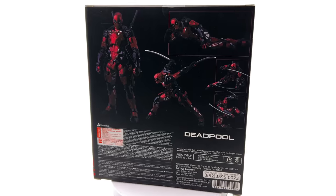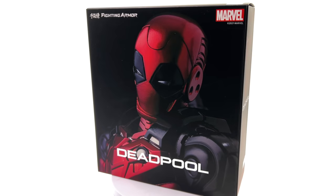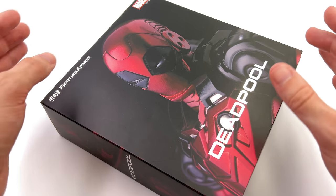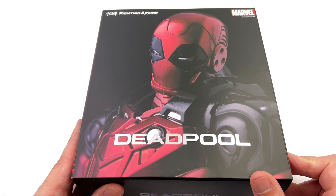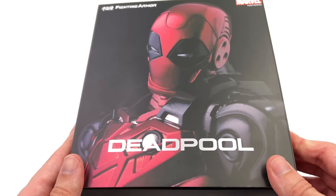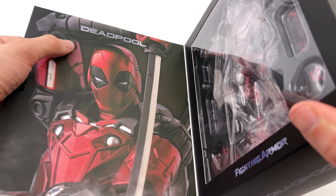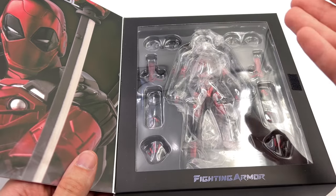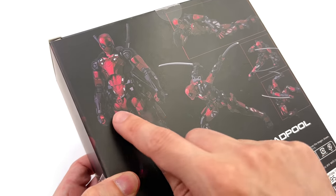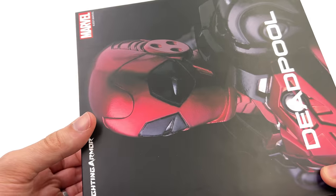We're going to get the box laying flat in the light box and do the unboxing. Here we have the box art, and right up front and center we've got a massive image of the figure himself, his name down below done in gorgeous silver metallic. If we flip open the front cover, we've got another image of Deadpool and a sneak preview of the figure inside. We also have a bunch more product shots showcasing various poses on the back.